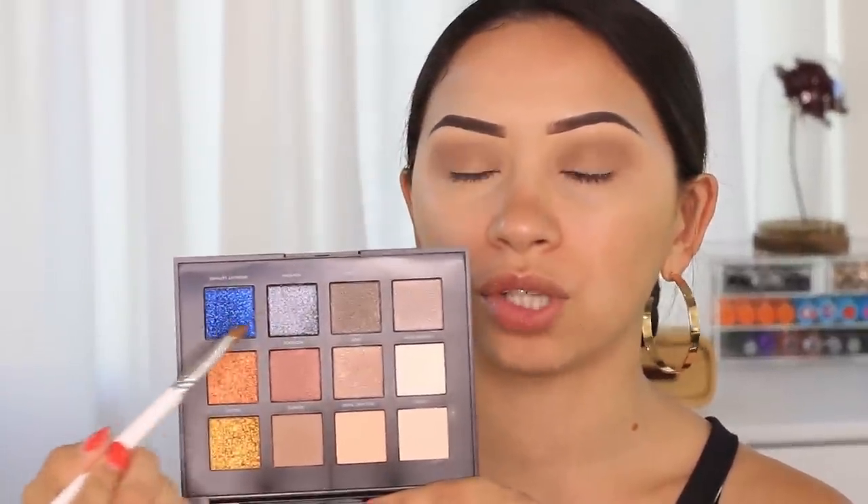Now going back to the eyes. Should I do a cut crease, or just a regular eyelid color with no cut crease, no halo or anything like that? Okay, I think I'm going to do a dark shimmer look, but I'm not going to do a cut crease or a halo eye with concealer. All I'm going to do is apply these two shades right here, starting with this one on the inner corner of my eye.